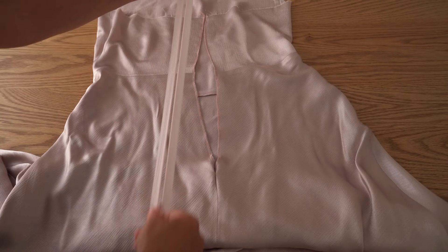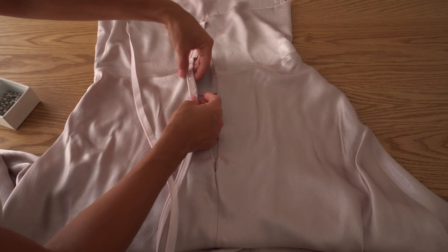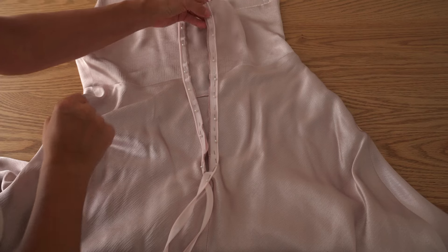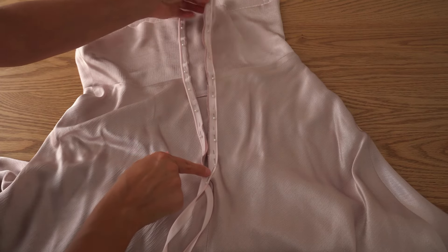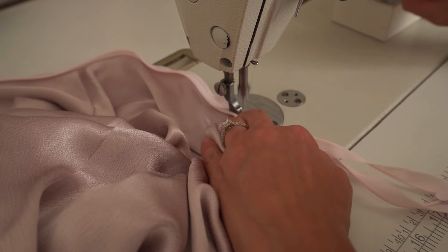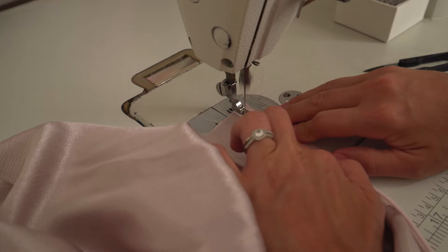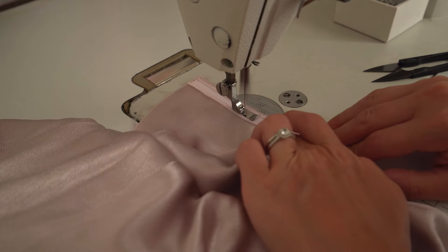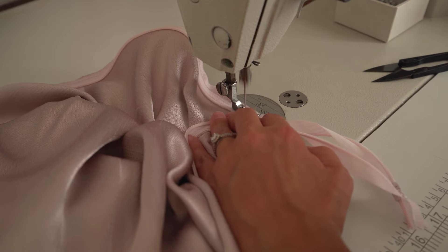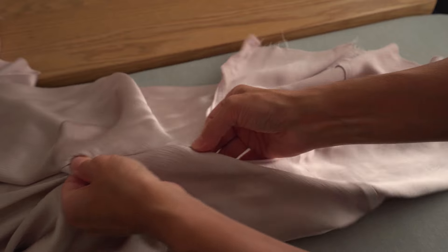Take the invisible zipper and place it to the back seam. Pin one side first, then pin the other side and stitch the zipper in. First make a secure stitch on the zipper edge, then change to a one-sided zipper foot and make one more stitch very close to the zipper teeth. Close the zipper and press it flat.